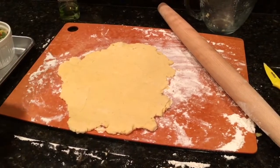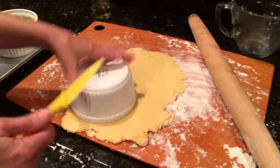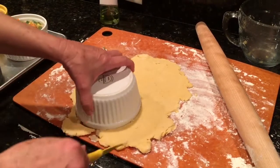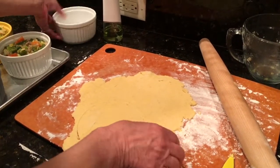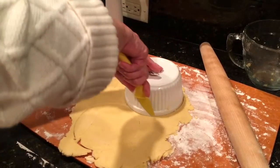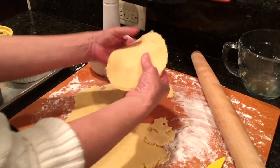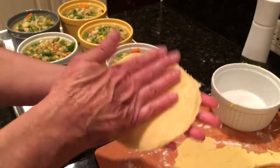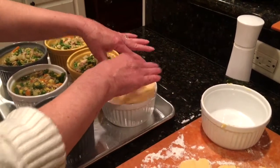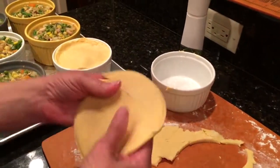We're going to cut our tops. I've rolled out the puff pastry — or your crust, whatever you're going to use — to about a quarter inch thick. I'm using the ramekin as my template, just cutting around it so it'll be about the right size. You can see the thickness here and can always press it out a little more. I greased the ramekins with a little olive oil before filling them. Then we're just going to lay our tops on.